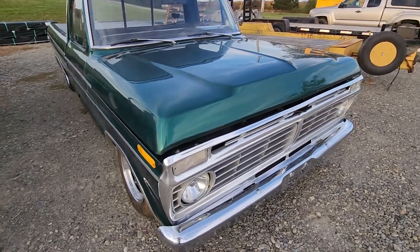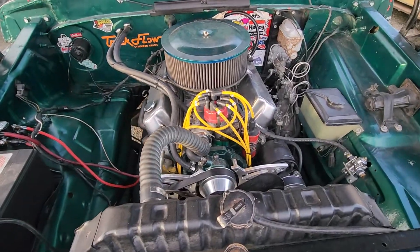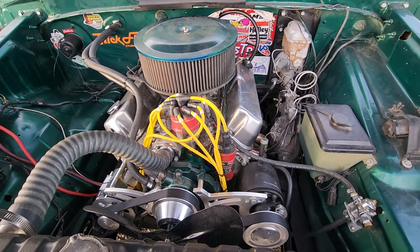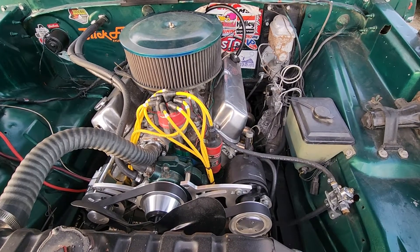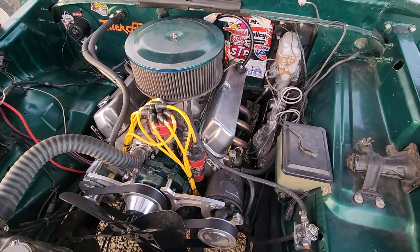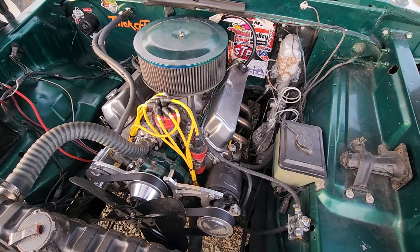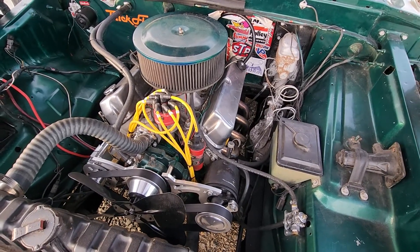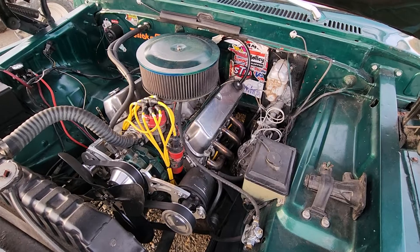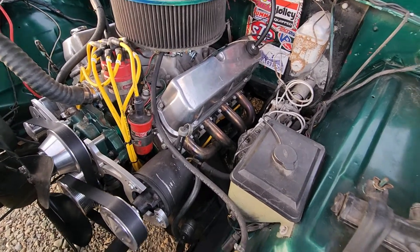All right, I got the hood open so I'll show you the engine. There it is — there's your 302 stroker. For those who don't know what a stroker engine is: it's where you increase the stroke of the engine so you don't have to increase the size of the cylinder bore to get more displacement. You increase the throw of the crankshaft, and the piston travels farther down the bore, giving you more displacement out of the engine. It's a very old-school way of doing things. Anyway, this truck's running some Hooker headers down there.